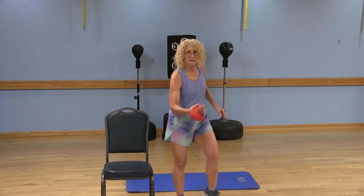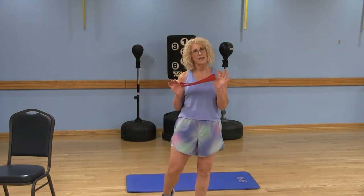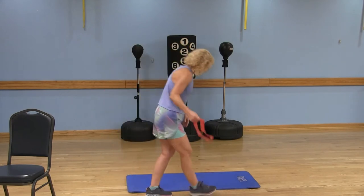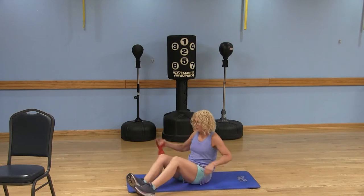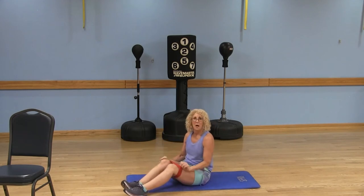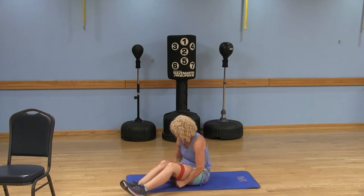Go ahead and put that foot down and step out of the band safely. Shake those legs out. Now we're going to come down to the ground. I chose the clams as a fun exercise — I'm going to put the bands back around my legs, up above my knees.